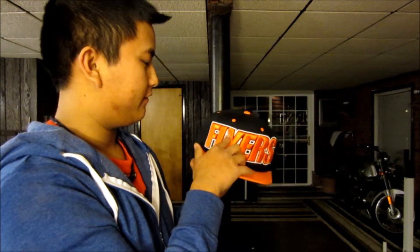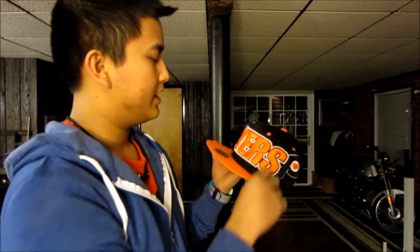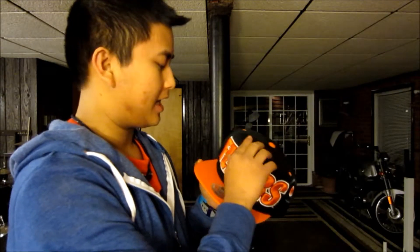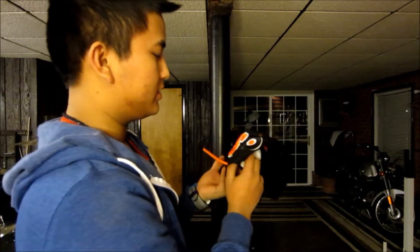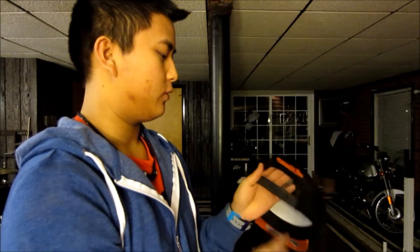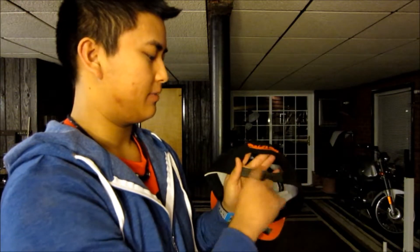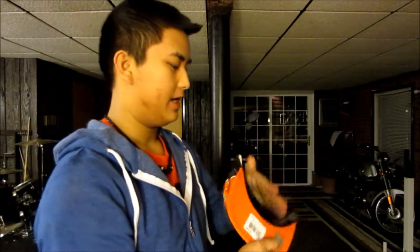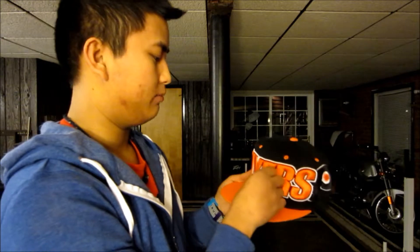Next hat is another Mitchell & Ness hat — I really like it just for how bold it is. You can already tell it says 'Flyers' right across the front, very raised and bold stitch work. Feels really good in the hands — I could run my fingers through that all day. You have the Flyers logo slightly angled, orange top brim with the Mitchell & Ness sticker, the Mitchell & Ness logo on top of the snap on the back, and the authenticity sticker on the bottom. I really love this hat because of that bold stitching.